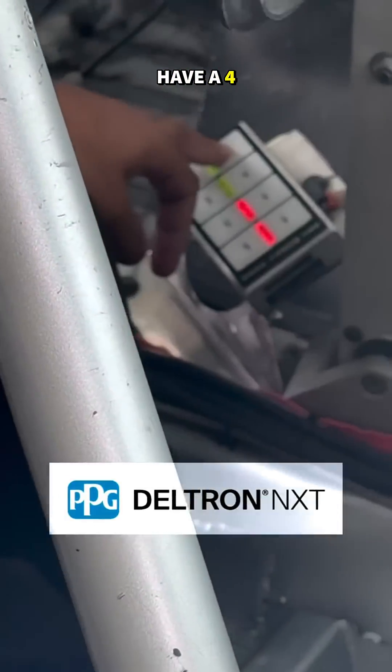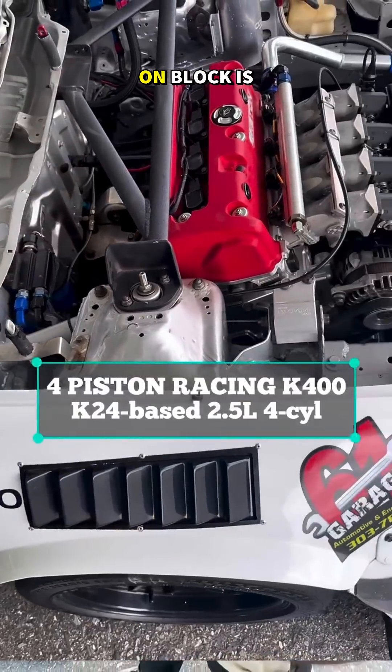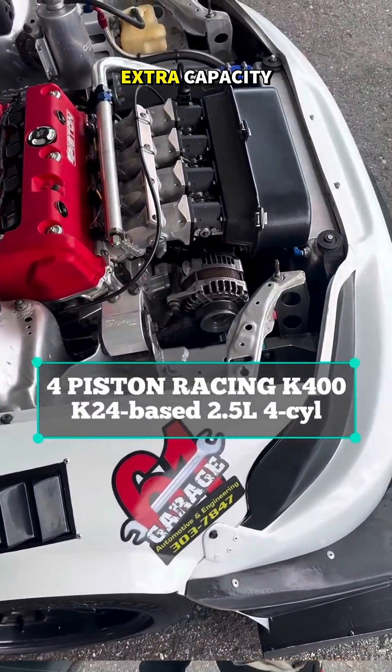Moving to the engine now. We have our core piston racing engine, known as a K400. It's a 2.5-litre that starts life as a K241, with bored sleeves to get the extra capacity.